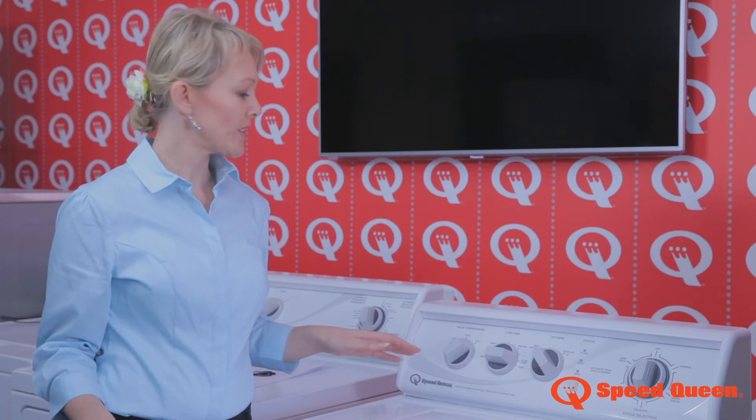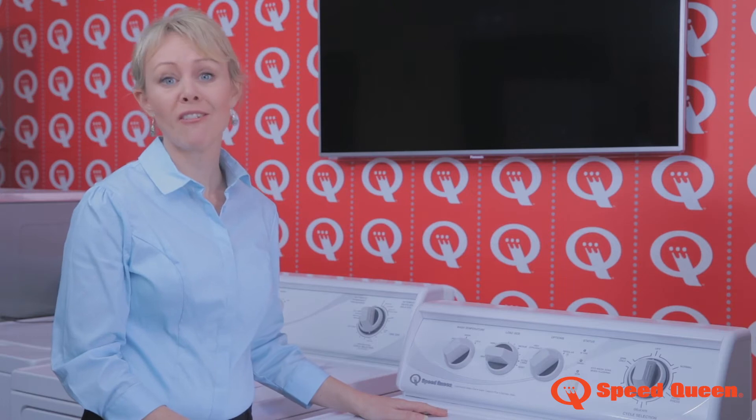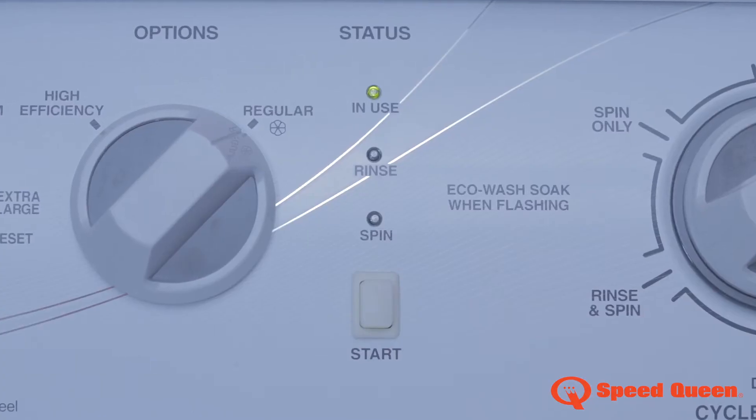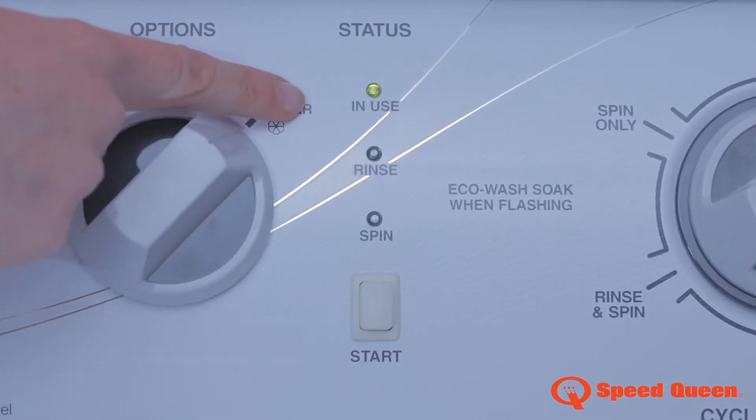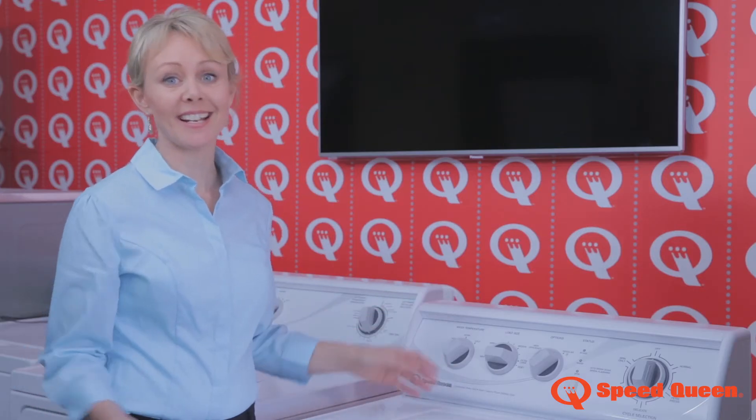When you're doing an everyday wash, select regular and it will do a great job in only 35 minutes. The status lights show you where you are in the cycle: wash and soak, rinse, spin. It's that easy.